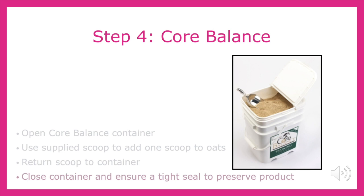Core Balance is a supplement that we feed to improve nutrition utilization, improve recovery time, provide vitamins, minerals, and electrolytes, improve hoof health, immune system, and digestive system protection.